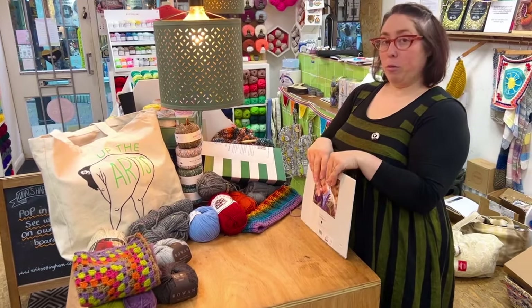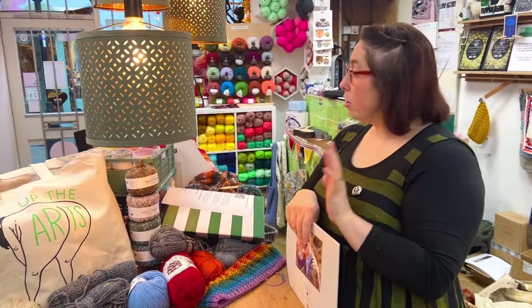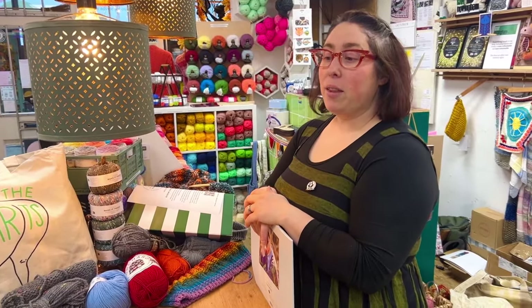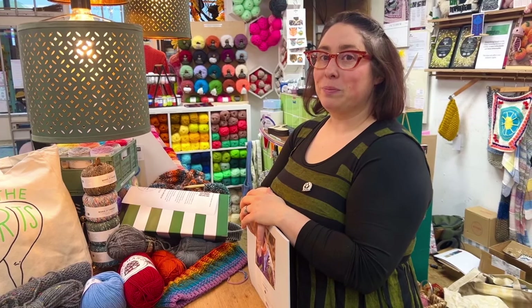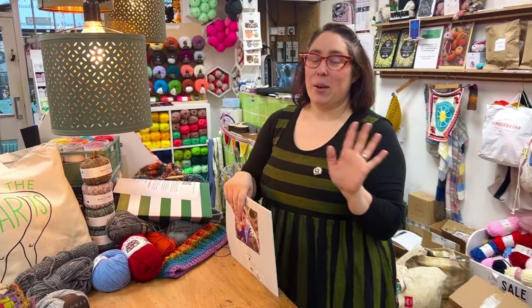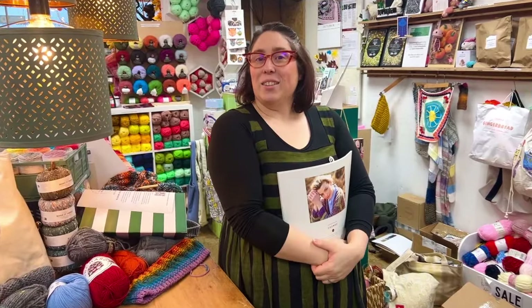Thank you for watching. Next time I promise — fingers crossed — I will have some finished objects to show you, and then we'll be moving on to winter, which is exciting. I've already started the mood board, I'm so excited. We'll see you soon, have a nice day, evening, morning, whatever you're doing. Bye!